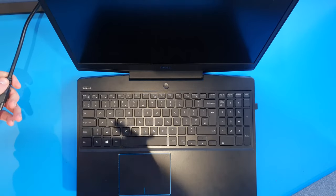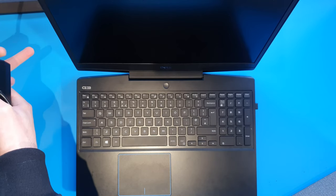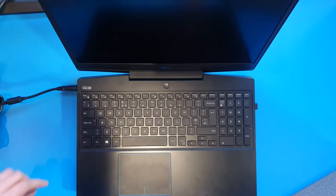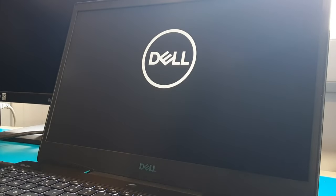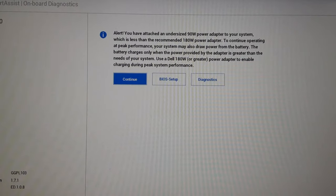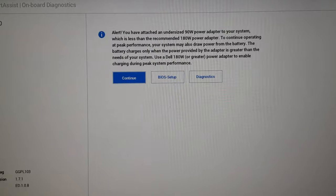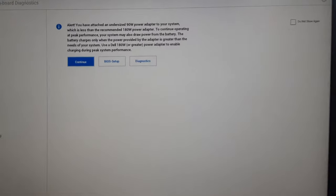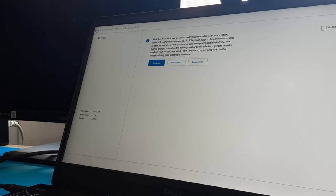In this scenario, this is a working laptop. What I'm going to do is power it with an adapter that's underpowered and won't give it the correct amount of power. When we turn it on, you can see here we have an alert. What this alert is saying is we've put in a 90-watt power supply when the machine actually requires a 180-watt power supply.